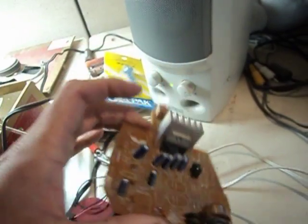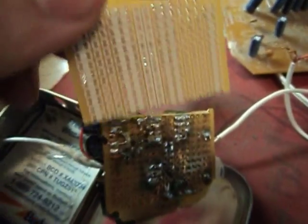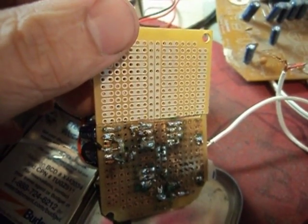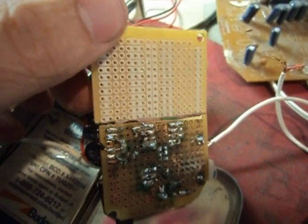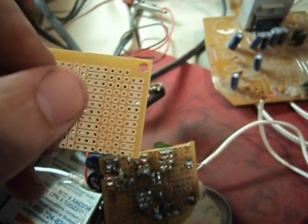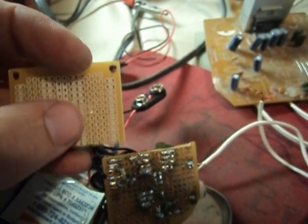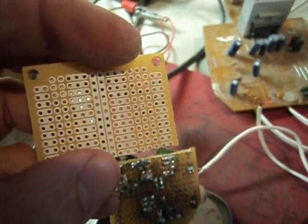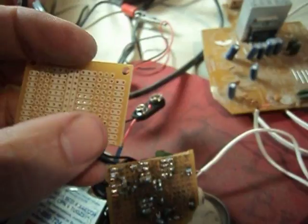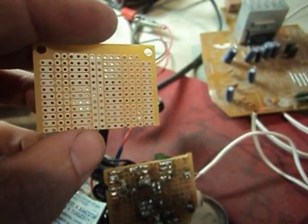The breadboard I used you can get at Radio Shack. They come as a double, but you can cut it in half and you just need half of it. The center line here is what I used as my ground plane, so all the grounding happens on those two bars since they're connected all the way down. Then I tried to use a right and a left side, and used the extra holes for extra things.